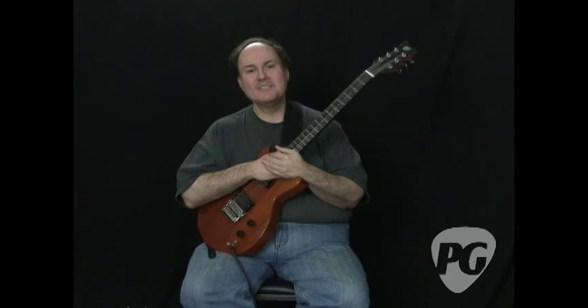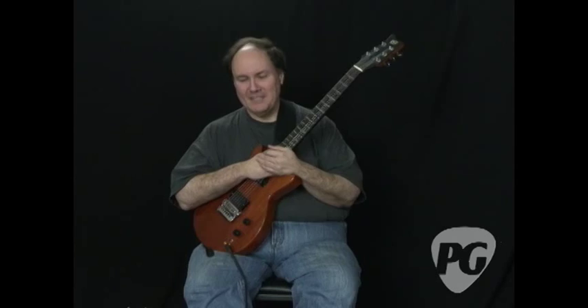Hi, this is Pat Smith for Premier Guitar Magazine and PremierGuitar.com. This is the Eclectic Guitar Column for July, and I'm going to do some Lenny Breau 101. Lenny Breau was a jazz guitar player, influenced by Chet Atkins and Bill Evans and many others, but mainly those two guys you can hear in his playing a lot.